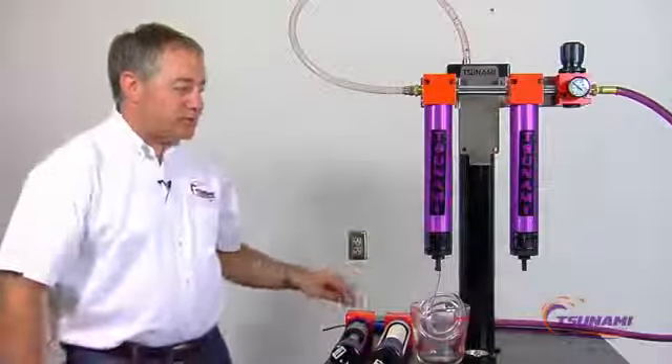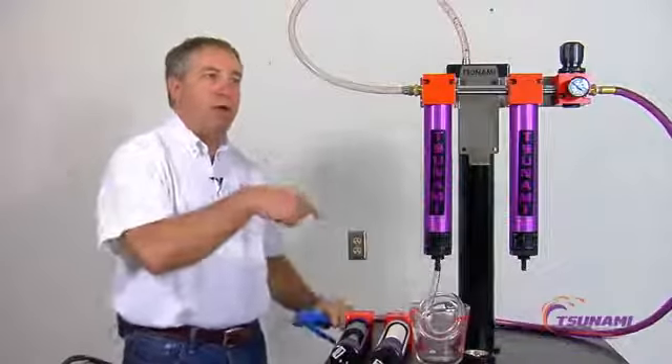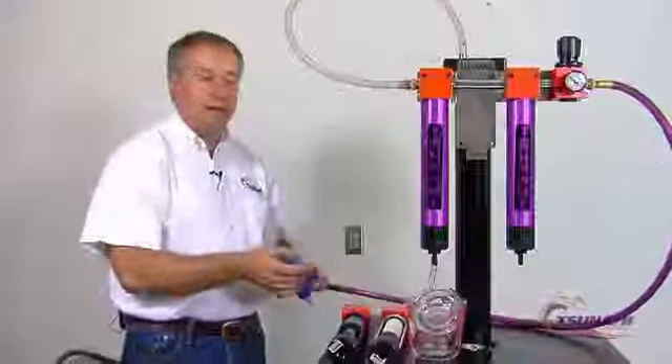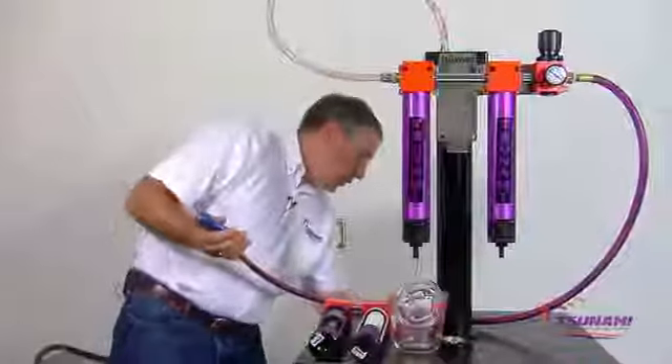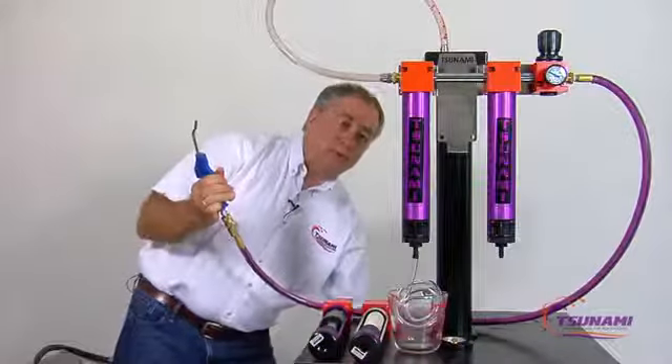What we've done for demonstration purposes is we have an airline and we have a tank of water, and we've injected some red dye into this tank so it makes it a little bit easier to see what's going to happen here. We're going to create a Tsunami, so we're going to start bringing some air through here with some water.